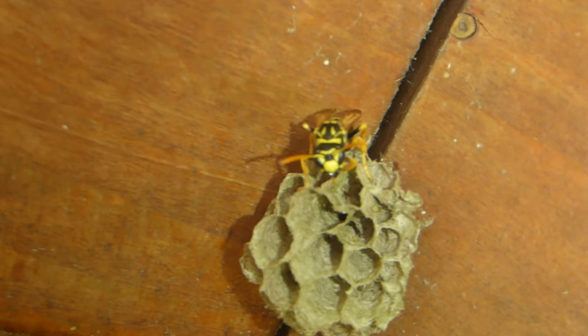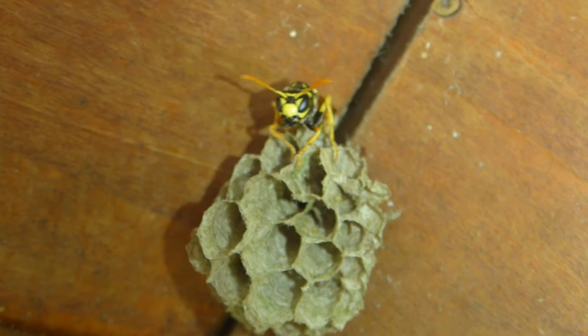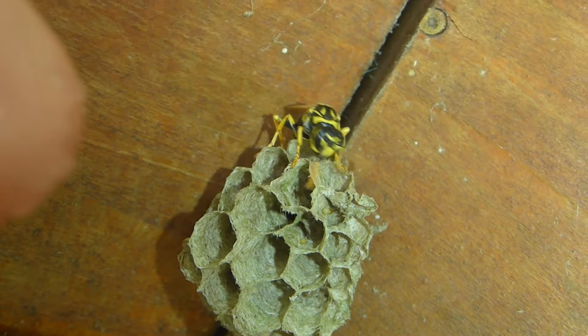This right here is one of the queens of the paper wasp nests I found this year. It's from the species Polistes dominula and they are incredibly important pollinators, predators, and much more.